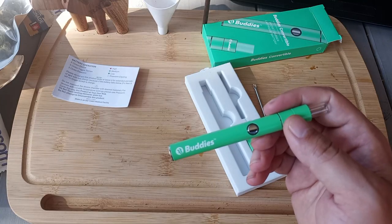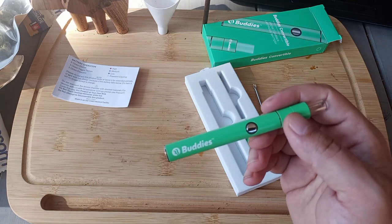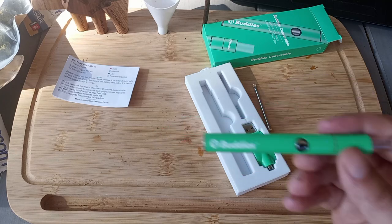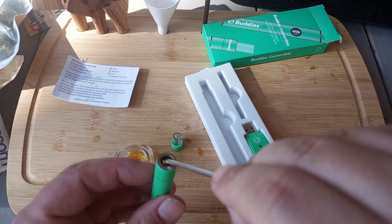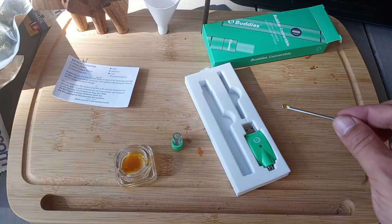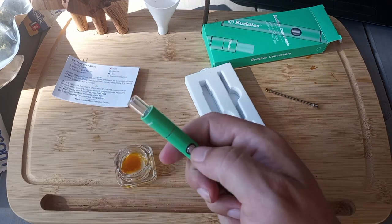A decent vape pen battery costs around $10 to $15 by itself, but if you can also take dab hits out of this little thing on the go, that's well worth the extra money. And on that note, let's go for a test drive. There's a decent sized glob in there by my vape pen standards — let's give it a go.